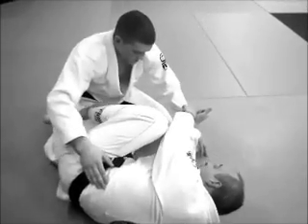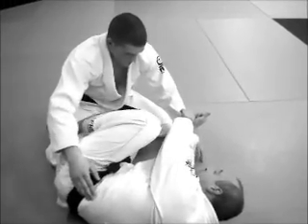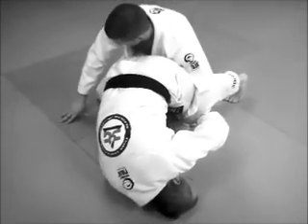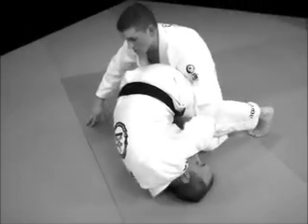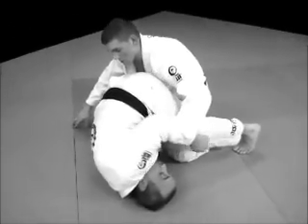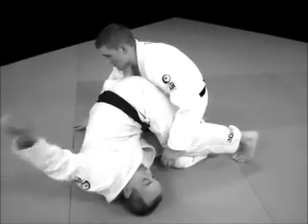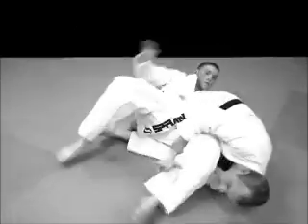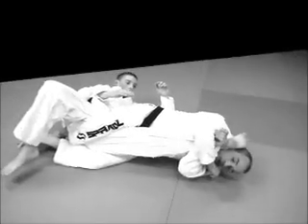Left foot comes inside, like I'm going for a bad omoplata — like I screwed up the omoplata. From here, I'm going to roll onto my right shoulder. Right hand goes between his legs and I pull myself under. As I roll, my left leg's going to do most of the work driving him behind me. I roll and come to my knee bar position.